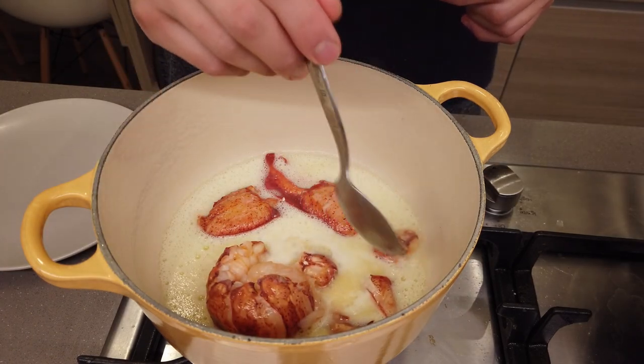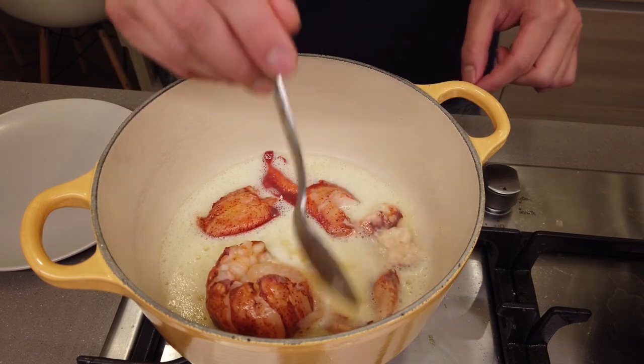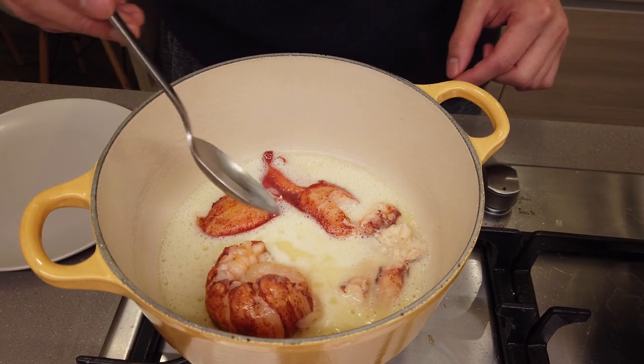...the butter liquid is poaching the lobster on a very, very low heat.